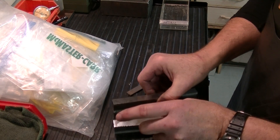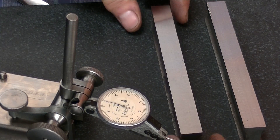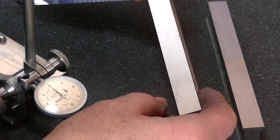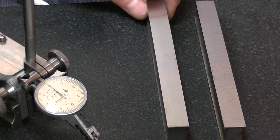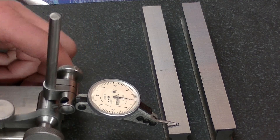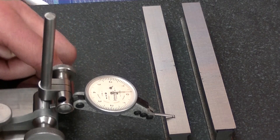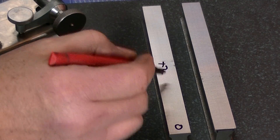I'm going to take this over to the surface plate and measure them up. I've got an inter-apid tenths indicator. I can tell these still need some work — this parallel right here is pivoting in the center, which isn't good. I believe these were the surfaces I just ground. Let's see where they're at: I'm reading just above zero there, plus two, plus three on one, and plus two on another. So I've got a zero here, a plus two here, and a plus two there.